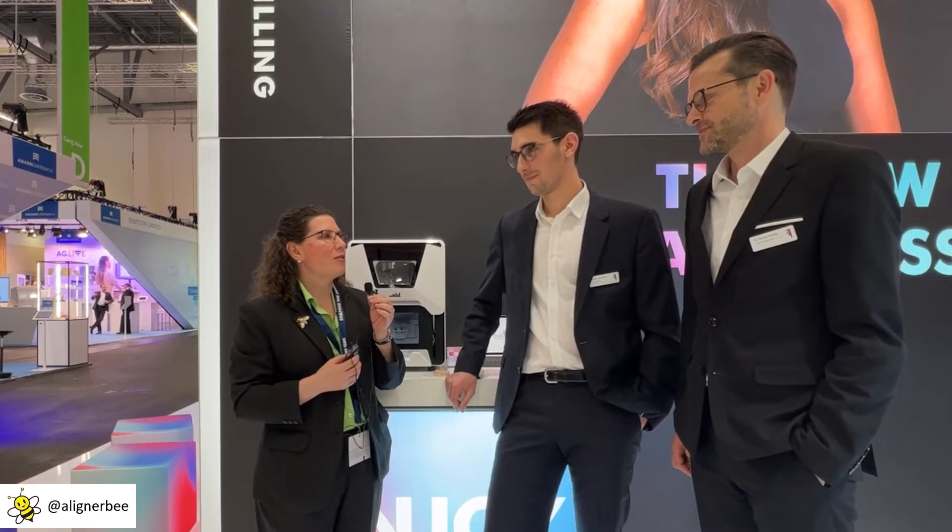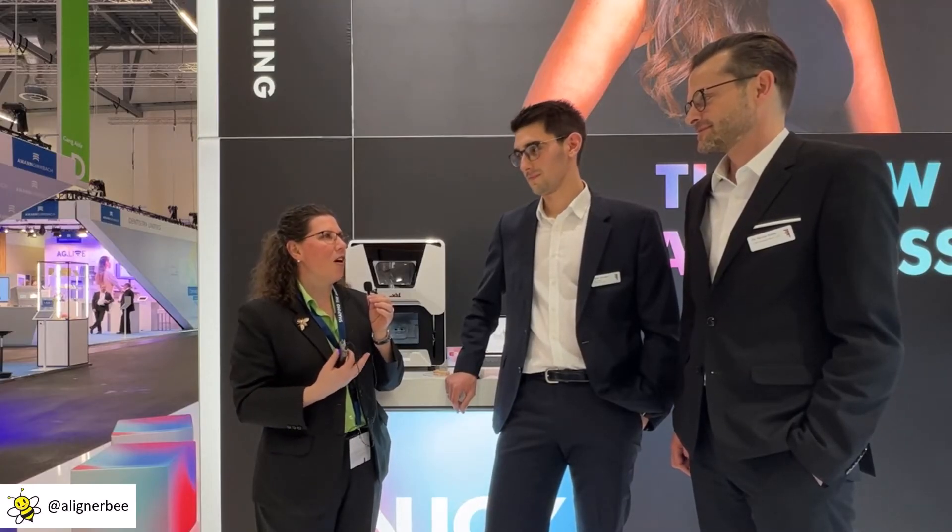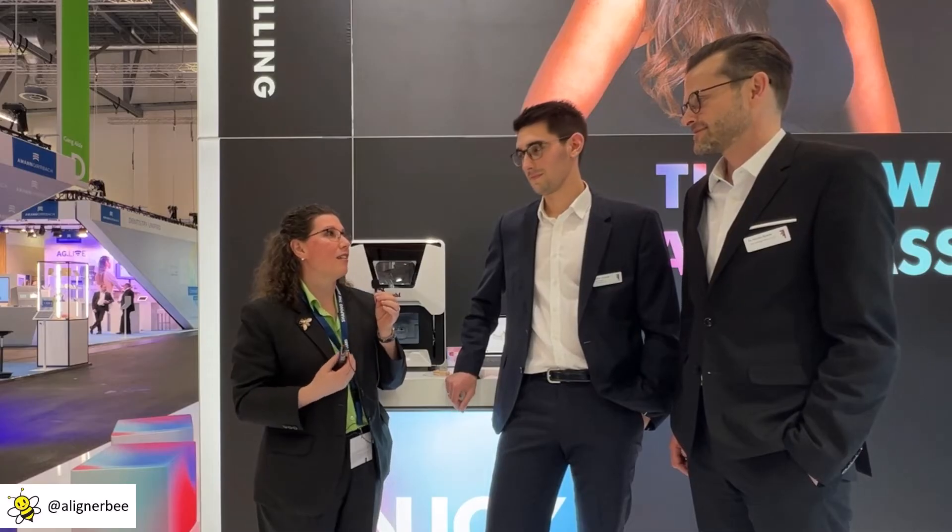Nicholas, what would you say are some of the strongest points for adding the E3 to an in-office laboratory or a dental laboratory? First of all, it automates part of the process that has been repetitive and tedious. As Fabian showed, the machine is as easy as can be, it fits in every practice with a small footprint, and last but not least, it comes at a very attractive price point.